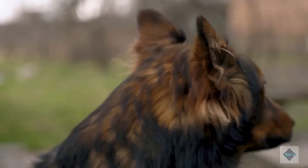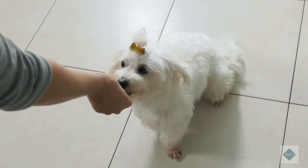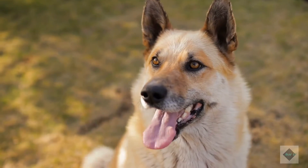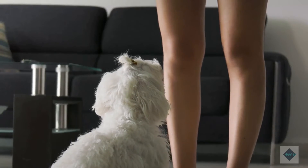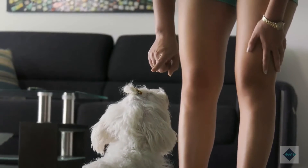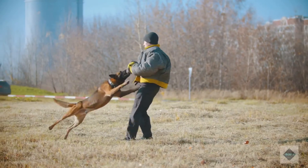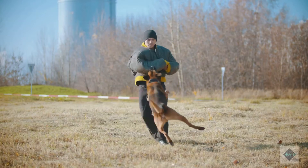Your adult dog is perfectly capable of learning new things. Even if it has never had any obedience training in the past, your adult dog will benefit from learning basic commands, such as walking on a loose leash and lying down. An obedience class is a great place to work on this training and for your adult dog to socialize with other dogs and people. It will allow you to see how it reacts to other dogs and strangers in a safe environment, with a professional dog trainer on hand to offer advice.